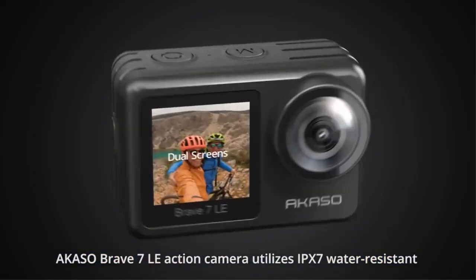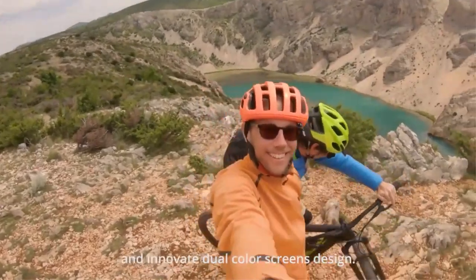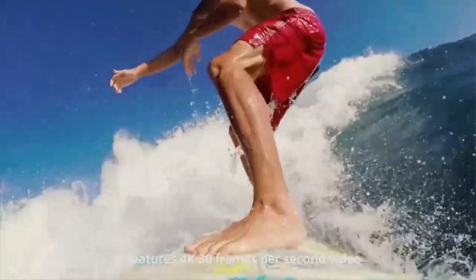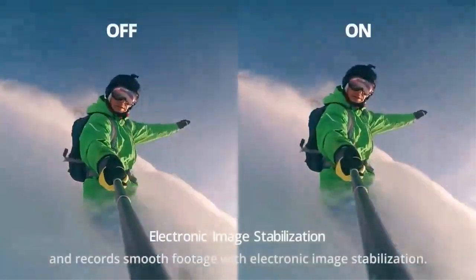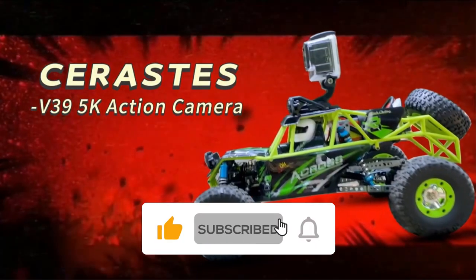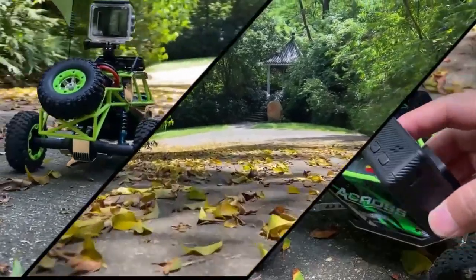Welcome to our latest video. Today we are talking about the top 7 best action cameras under $150. We've spent hours researching and testing various action cameras to bring you this comprehensive list. All the links are in the description below. Subscribe to our channel and click on the bell to stay up to date with the latest technology reviews. So let's get started.